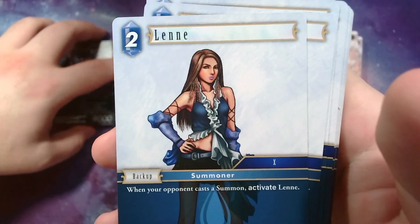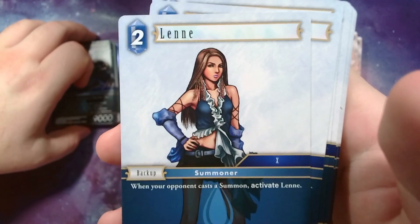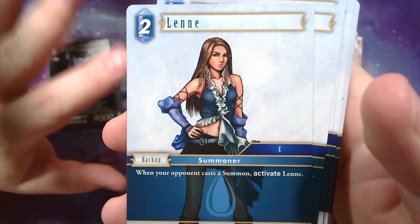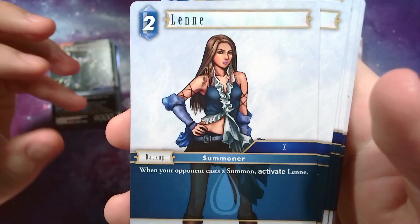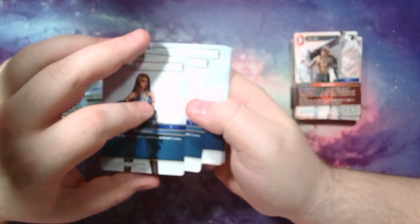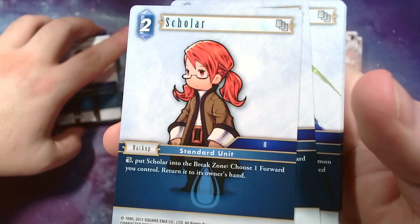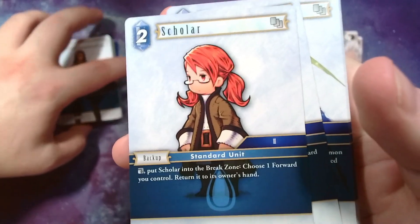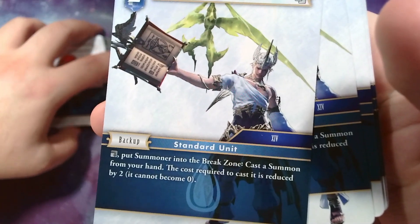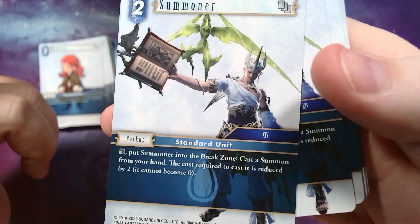I forget exactly how to say her name — Lenne, Lenny, Lin — I know she's the one Yuna gets the memory sphere of. When your opponent casts a summon, activate her, so it's kind of like free mana in a way. Scholar: if you tap it, put it into the break zone, choose a forward you control and bounce it — he protects your stuff. Here we have another summoner, but it's a backup so be careful — it's not actually a summoner job unit. You can tap it and put a summoner into the break zone.